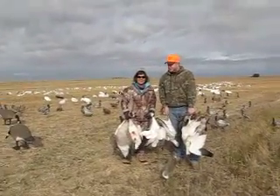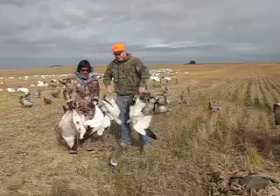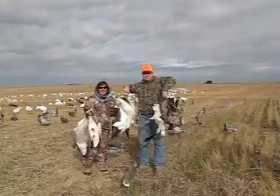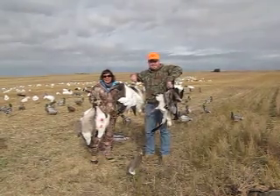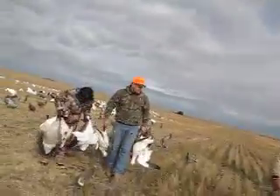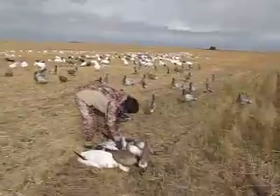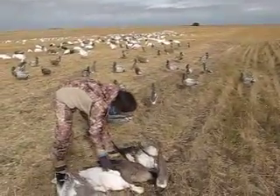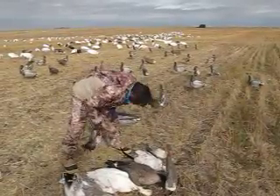It looks like somebody was shooting straight. You gotta have them up — that's up. Good job. You know what you got there, correct?